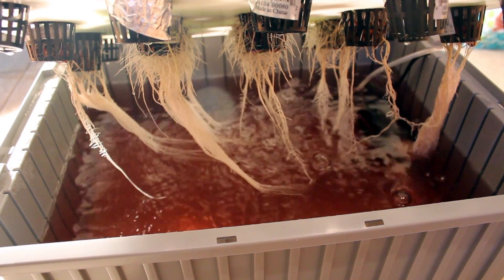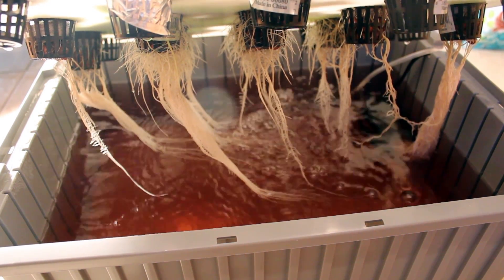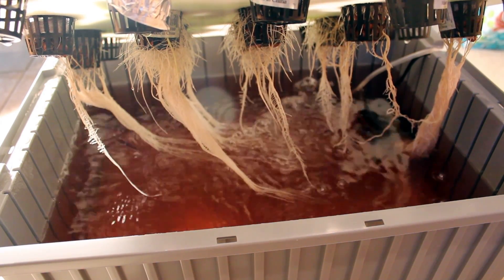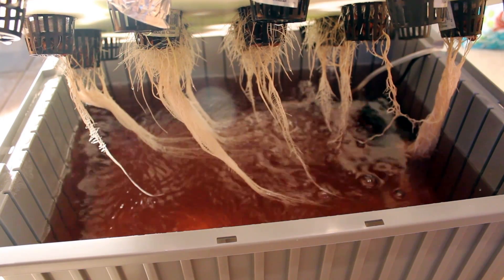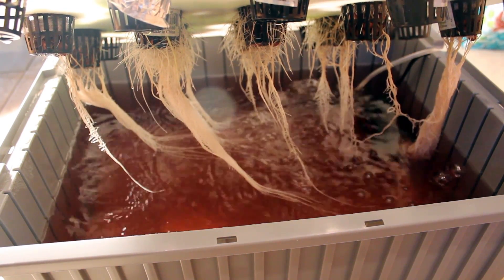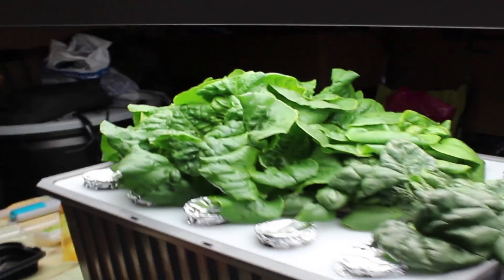The reason why growing in super warm temperatures like 80 degrees plus is so difficult is that when the water molecules become excited as they heat, they retain less and less oxygen, and eventually it chokes out your roots. The same goes for extreme cold temperatures. Amazingly, this system is able to keep the dissolved oxygen content levels high even in these extreme temperatures, allowing your crops to thrive where previously it was too hot or cold to do so.